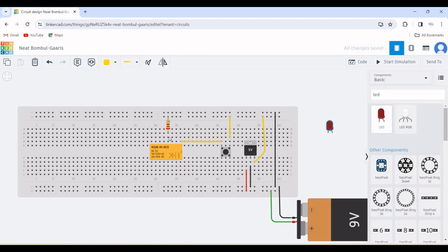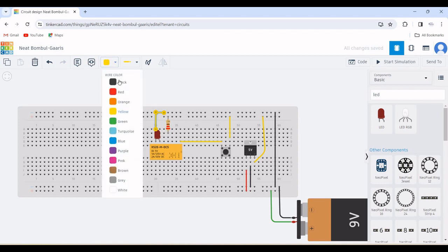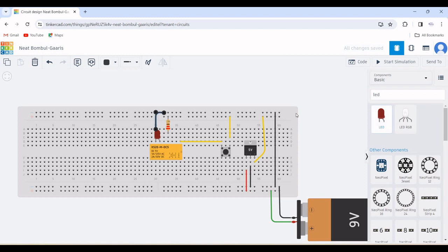Now in the search bar, search for LED and place the LED on the work environment. The anode of the LED is connected to terminal 6 of the DPDT relay, and the cathode of the LED will be connected to the negative rail of the breadboard. Change the wire to black as shown in this particular example.